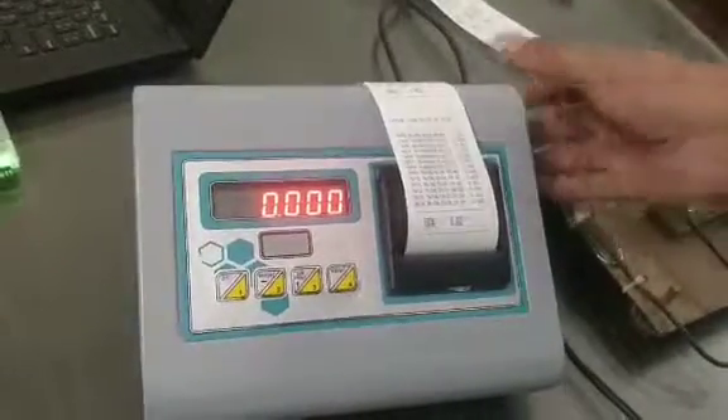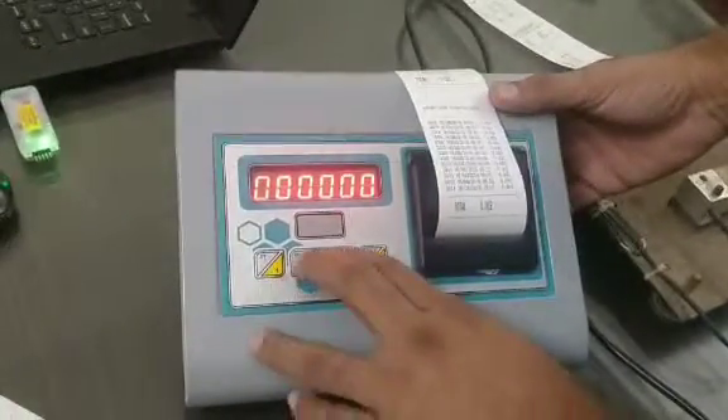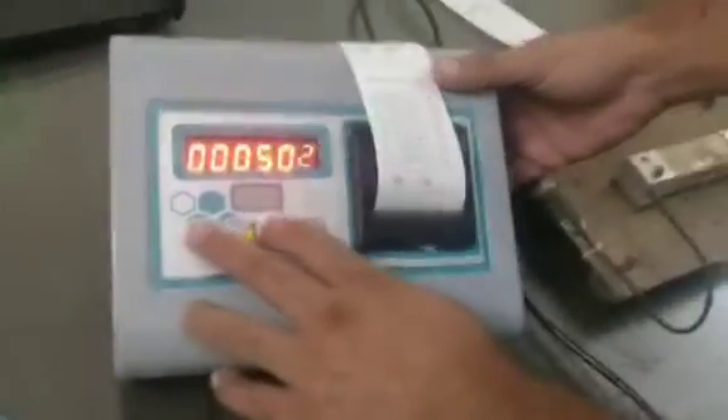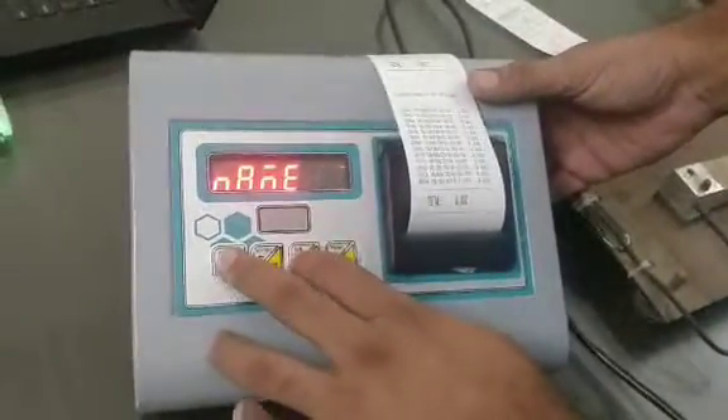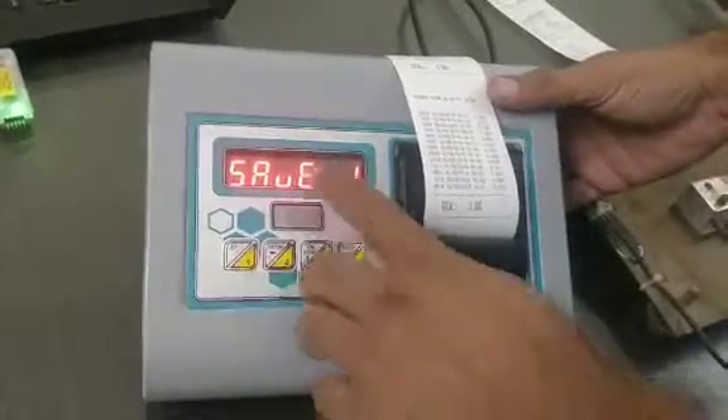One more thing — in help, there is also a parameter in password 502. This includes: name1, product1, code1, batch1, tear1 — and save.